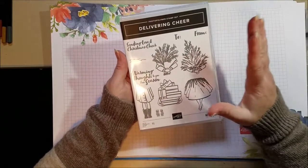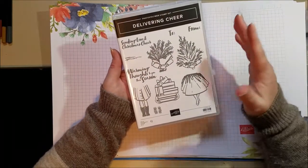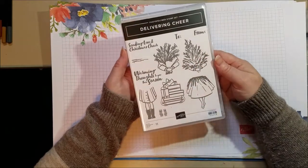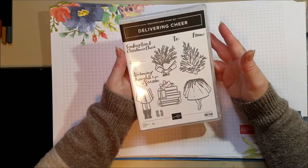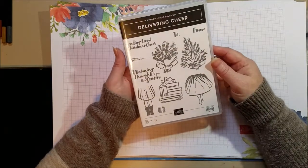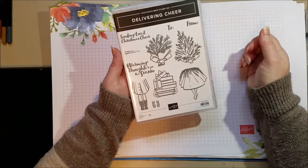Hi everyone! Today I am using the Delivering Cheer stamp set. This is such a fun stamp set. I love the simplicity in that it has no dies or punches — it's just a stamp set, and sometimes that's kind of nice. You don't have so many things to look at; it's just simple, perfect in its simplicity. I also like the fun way to mix and match tops and bottoms. It's just really cute.